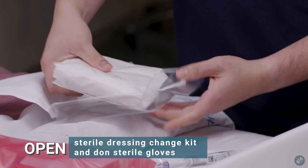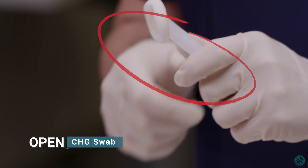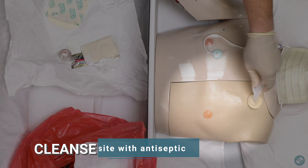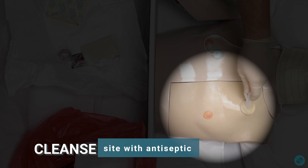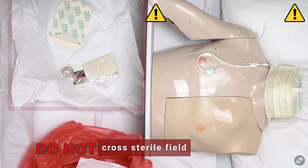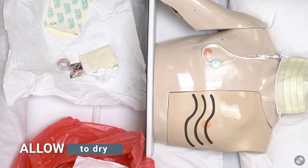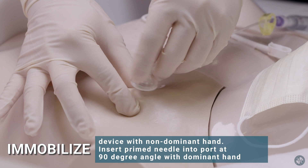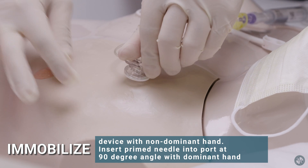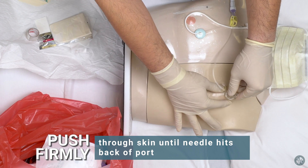Open sterile dressing change kit and don sterile gloves. Open CHG and cleanse site with antiseptic. Remember not to cross the sterile field when disposing items in the appropriate receptacle. Allow to dry. Immobilize device with non-dominant hand and insert primed needle into port at 90 degree angle with dominant hand. Push firmly through skin until needle hits back of port.